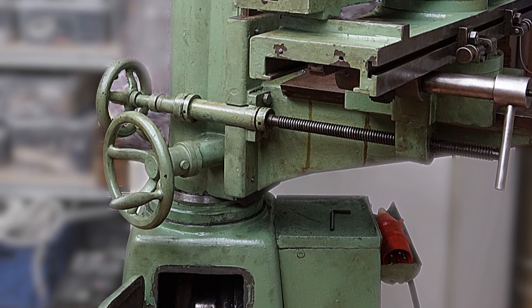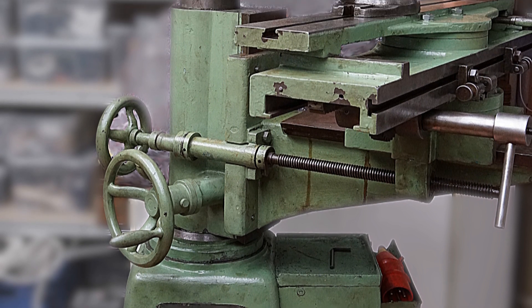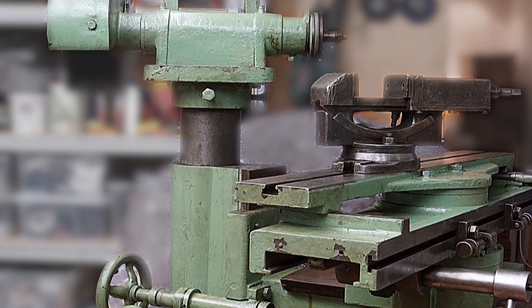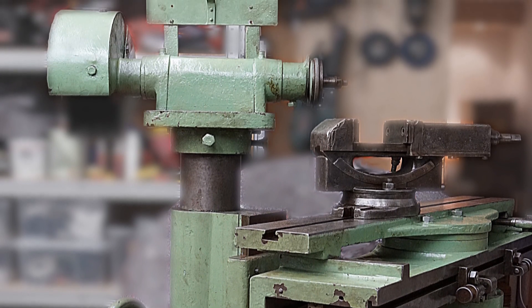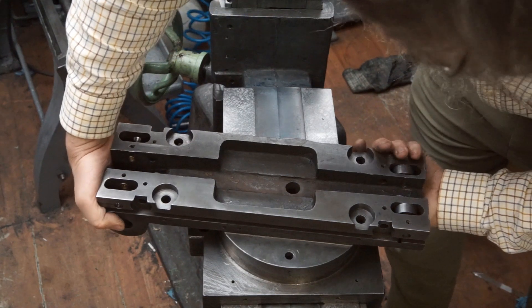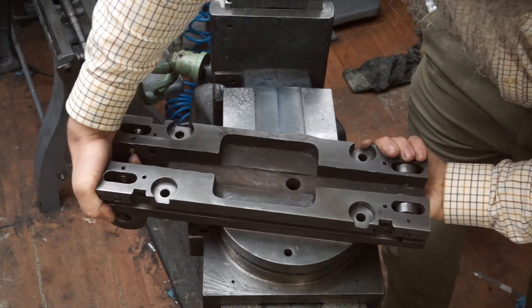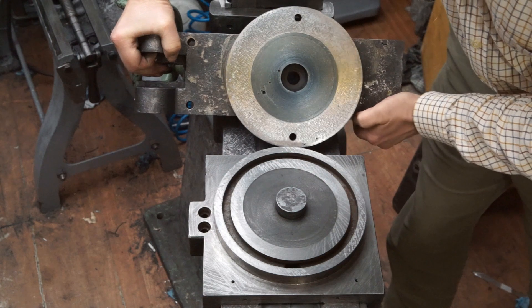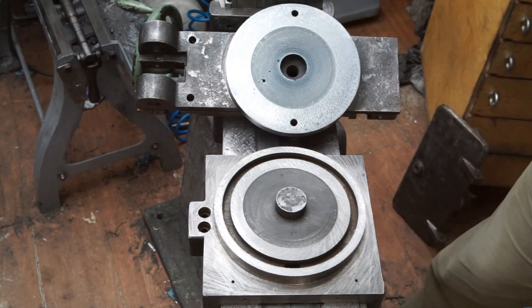If you watched my previous mini video, you will probably know that I am currently restoring an old tool grinding machine. A check of the slide revealed that the round surface which carries the table was out of parallel by about 0.4mm — that's about 16 thou.